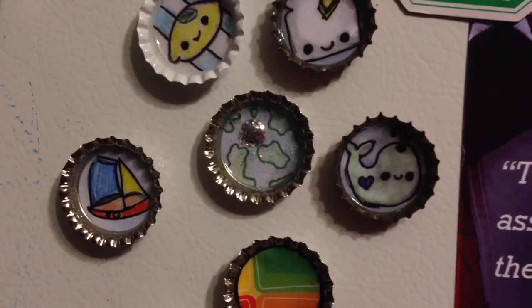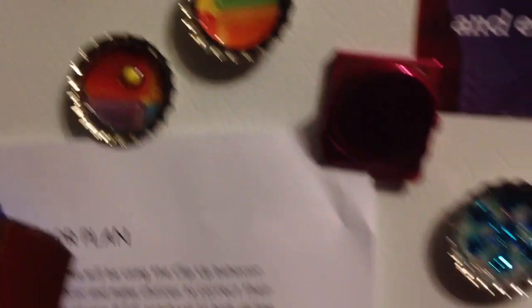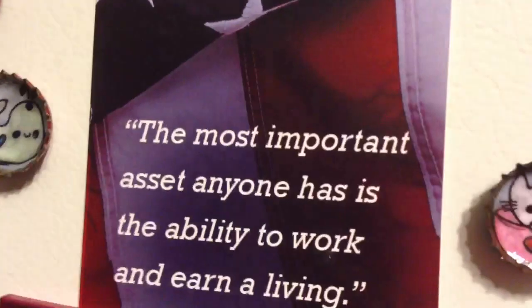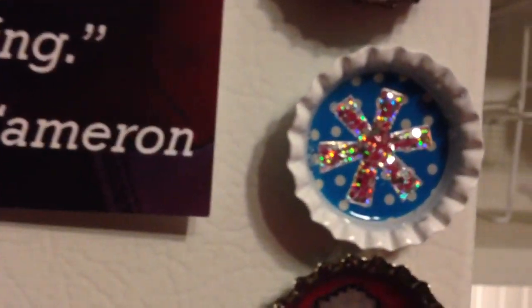I'll just show you some things that I just made this week. Bottle cap magnets — nothing to do with Christmas. This is what I've been doing for fun. That's silver, that's showing up as red.